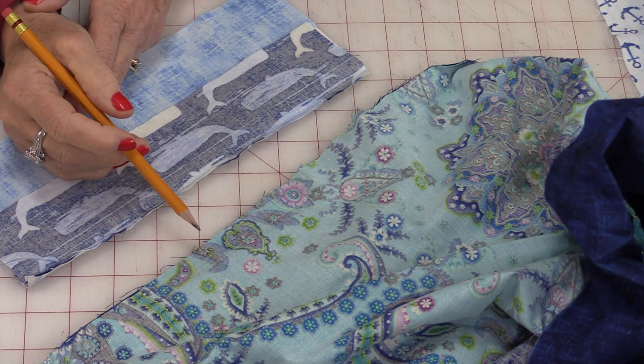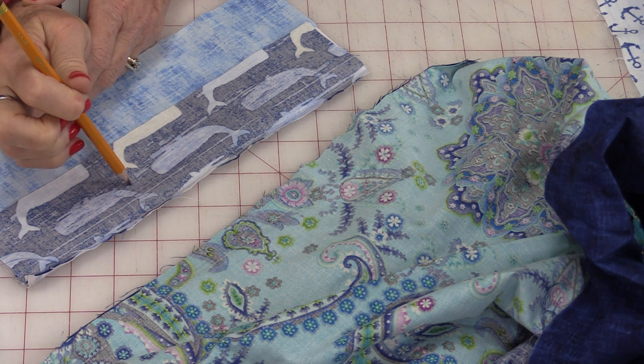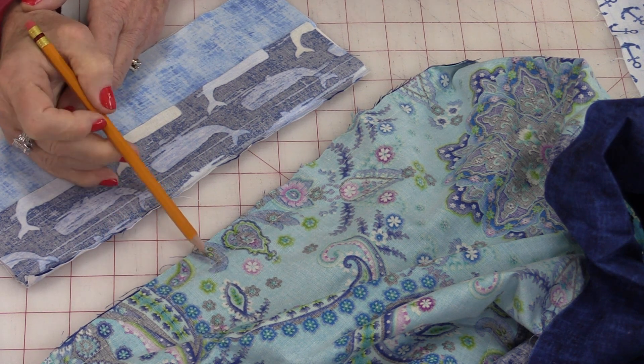There are two popular seam allowances in sewing: 5⁄8-inch for garment sewing and ¼-inch for quilting. The reason we have a 5⁄8-inch seam allowance for garment sewing is that we can adjust the item that we made.